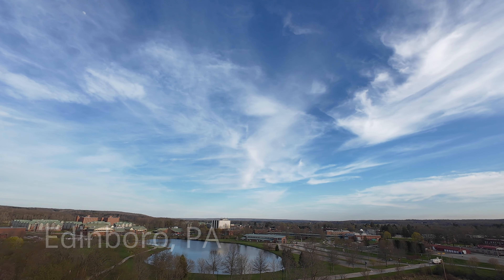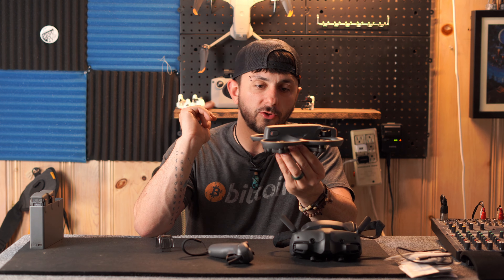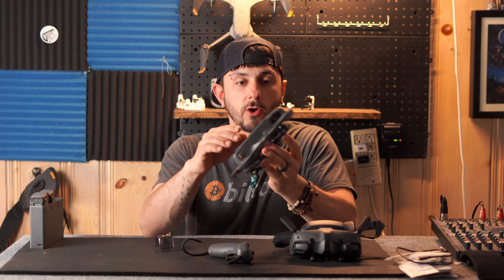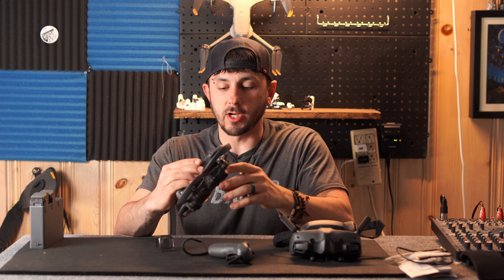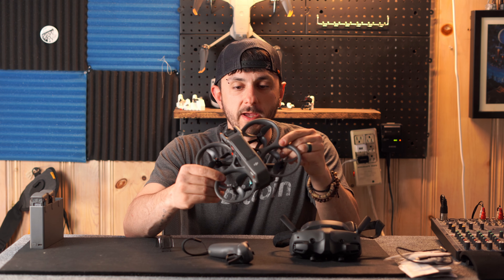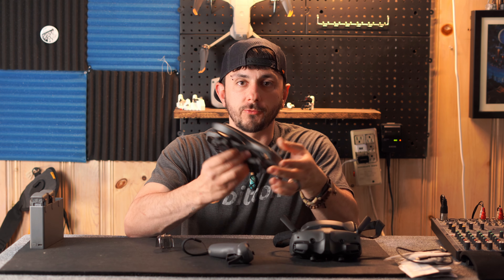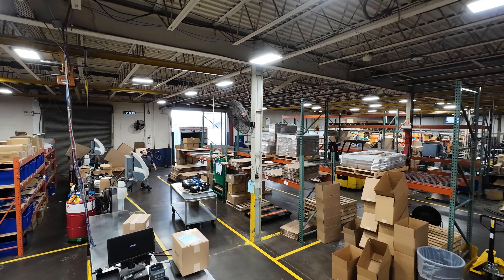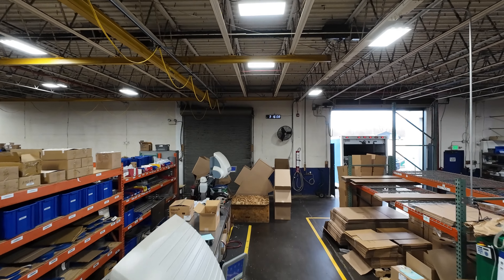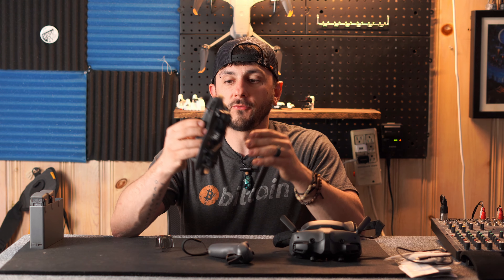Now let's get to the drone itself. This thing is absolutely awesome. It's got a pretty cool camera — I don't know the specs off the top of my head, but I believe it beats the Mavic Air 2, which you can see behind me here. Still a great drone, but it's always cool to have a different camera for different shots. A feature I love about this drone is the protected blades — you can actually fly this through the woods. I've flown it indoors a little bit, and if you bump into something you're not going to destroy your drone.